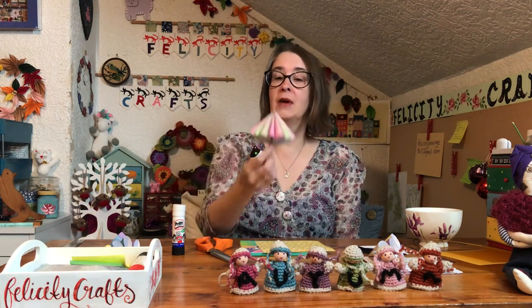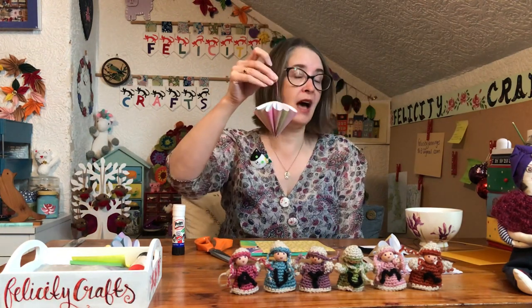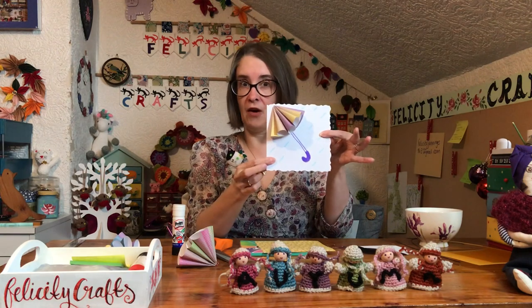Obviously our umbrella can be the other way up to keep us safe, but we're going to have it that way. If you don't have an autumn garland and you don't have a reason to have a very 3D one like that, you could always just put it onto a card by making only half of it.